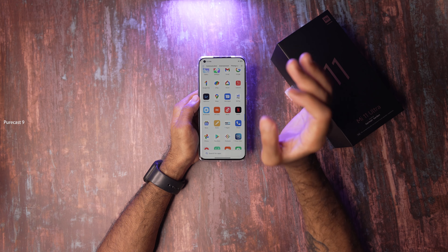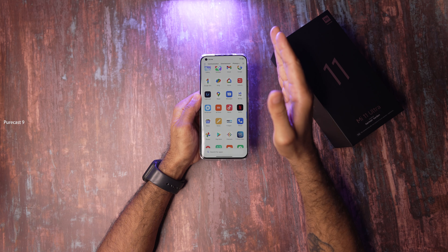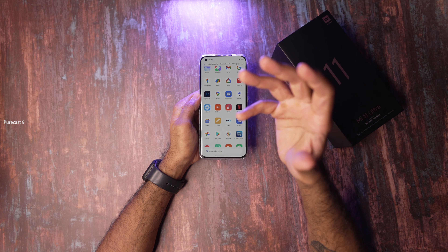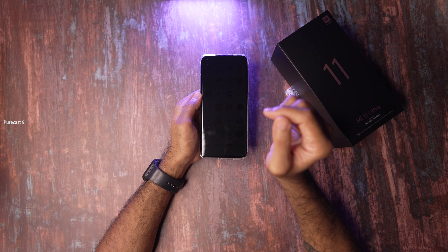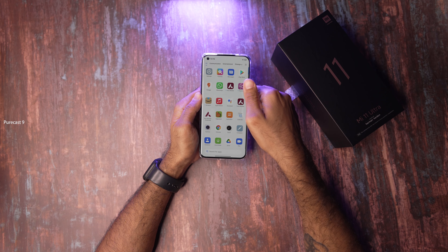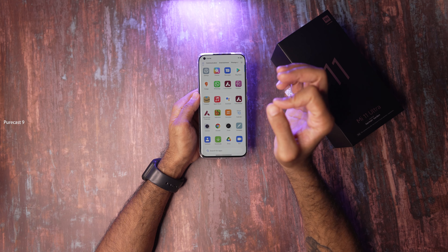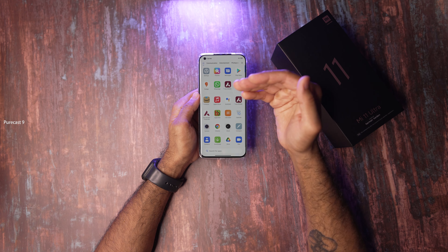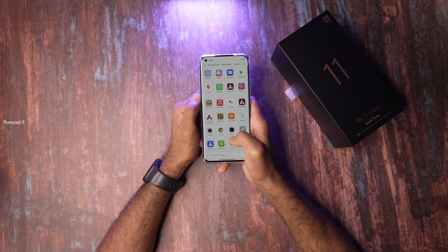Setting up was really easy and seamless. Most of us underestimate how useful an IR blaster is — I can easily control the AC and TV in my room from my bed or sofa, and if I lose my remote it's not a problem. The headphone jack would have been a very good addition, but they at least provide the USB-C to 3.5mm adapter.